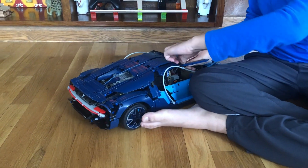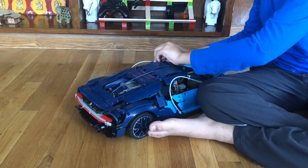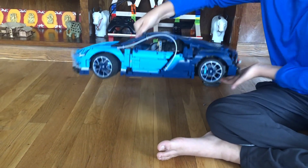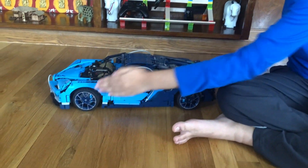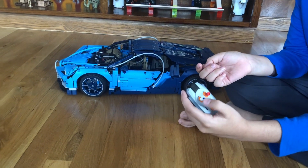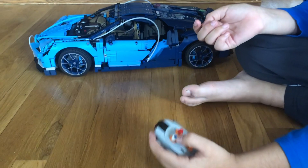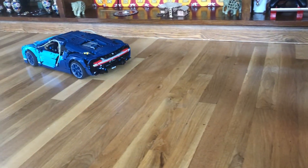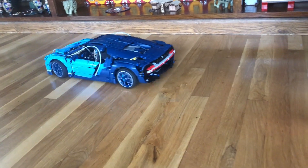Now I'm going to give you a demonstration in action. Since the motor is connected on the red part of the IR receiver, you push red forward for forward and backward for backward.